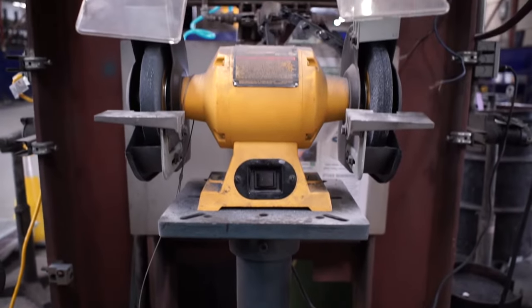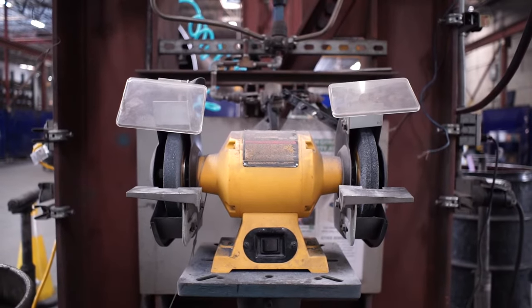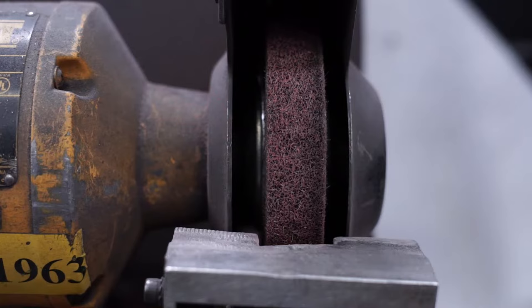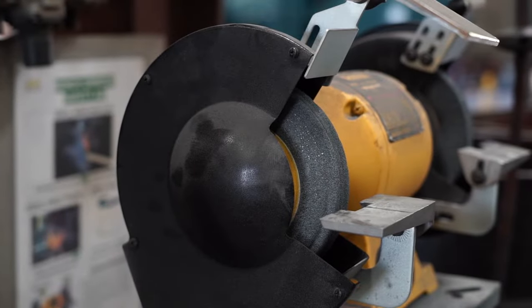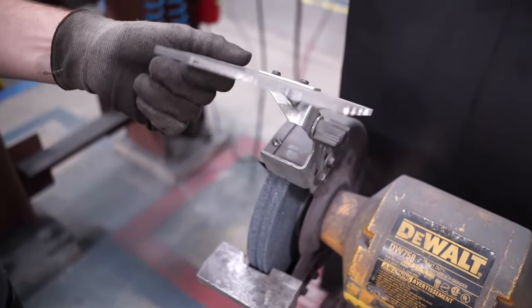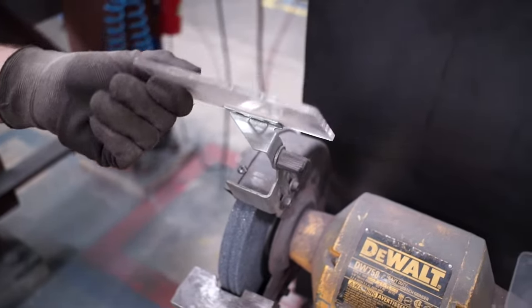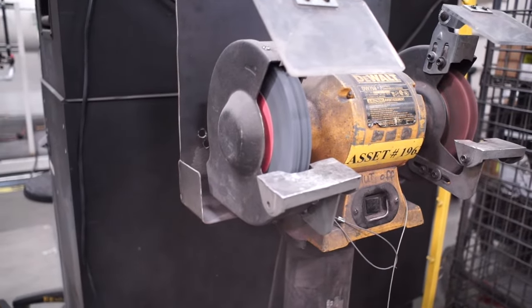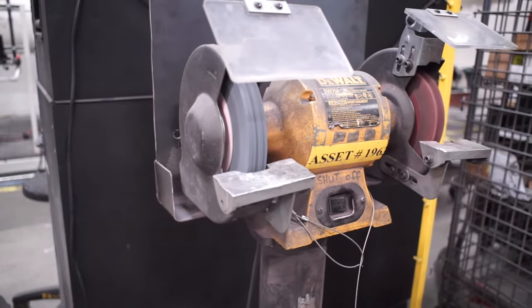A typical bench grinder has two wheels on either side of the motor housing. Usually one wheel is hard for grinding and the other wheel is soft for polishing. Most of the wheel is covered by a guard, but about one quarter is exposed. An eye shield is mounted at the top of this section and a work rest is mounted at the bottom. Most grinding wheels spin at 3,000 to 3,600 rpm.